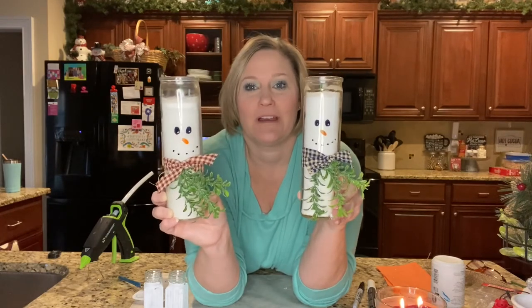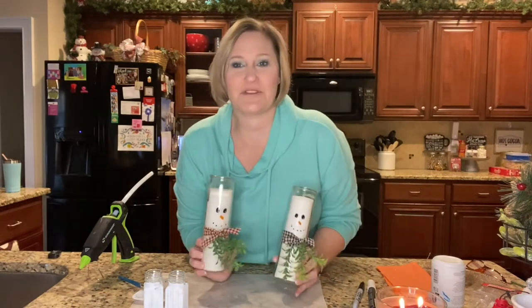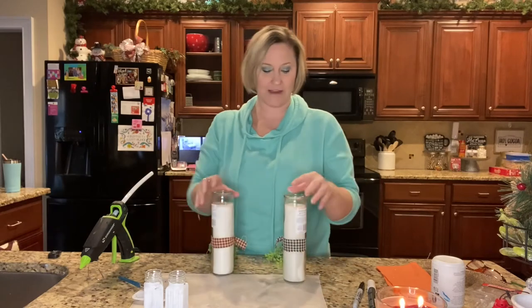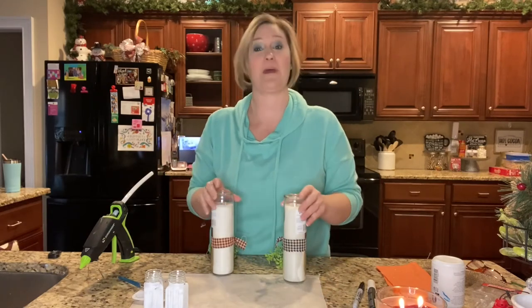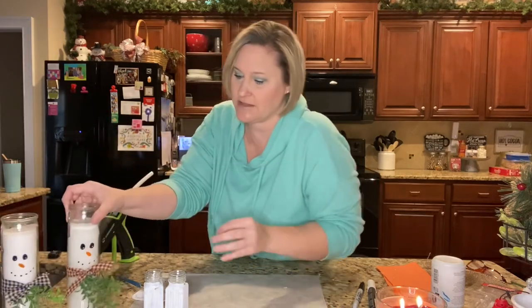I hope that if you're looking for a simple DIY, you'll try this as well. You can make it your own and decorate them however you want to.